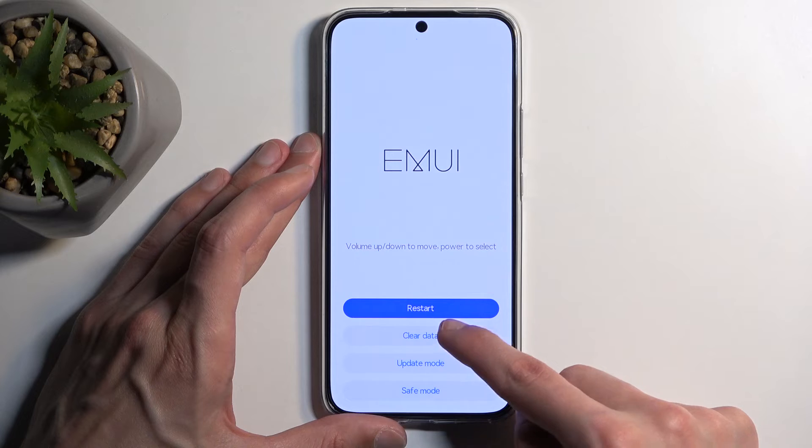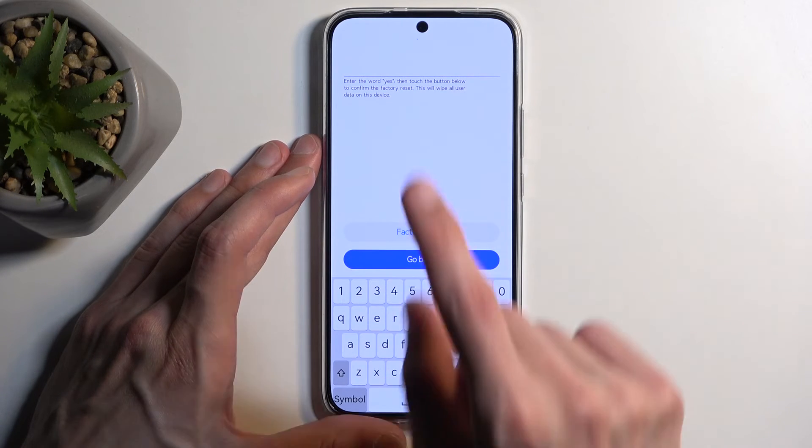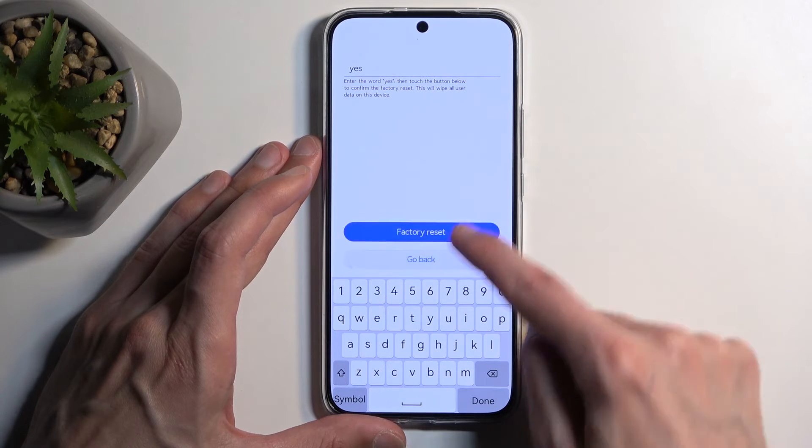In here, select clear data and then factory reset. As a confirmation, you need to type in yes, and then confirm it by selecting factory reset.